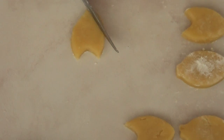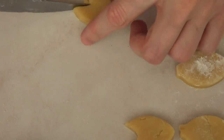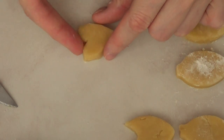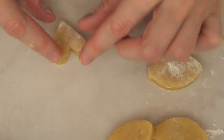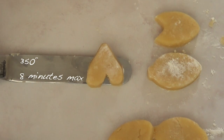Once I'm done, all these go into the oven at 350° for no more than 28 minutes. Just keep an eye on them because every oven is different, and rotate your tray at the fourth minute just so they bake evenly.